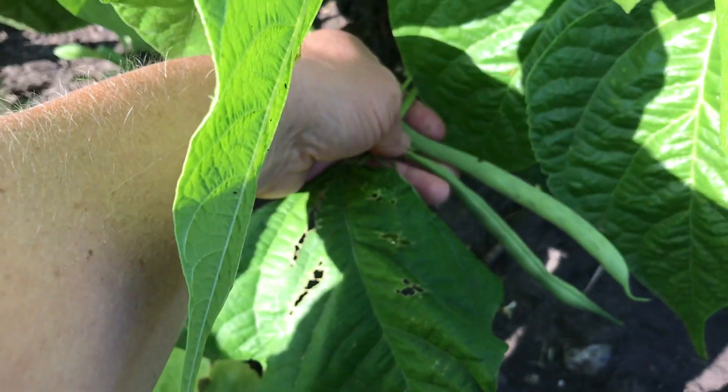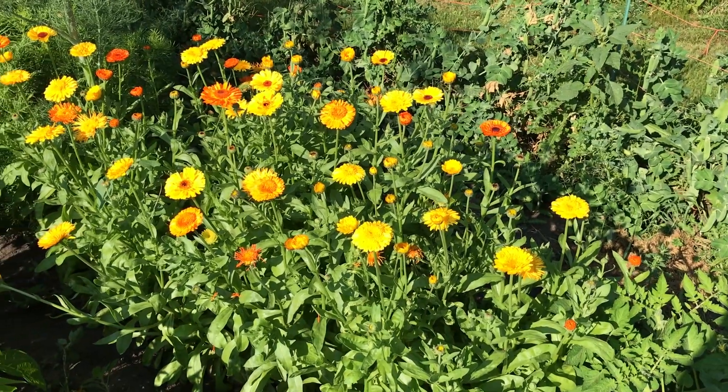The beans are growing and today we're going to do one last picking before we turn it over. And over here is the calendula.